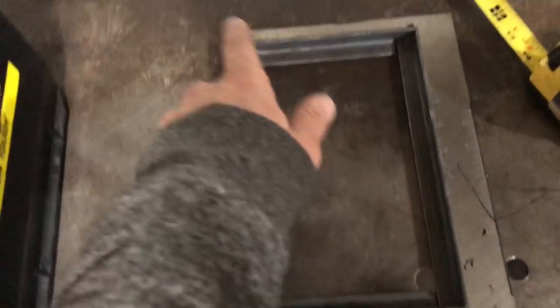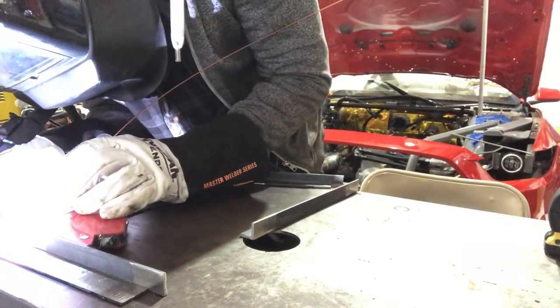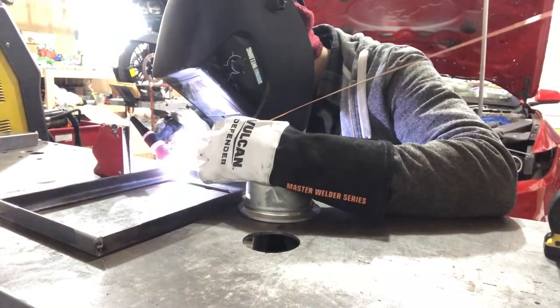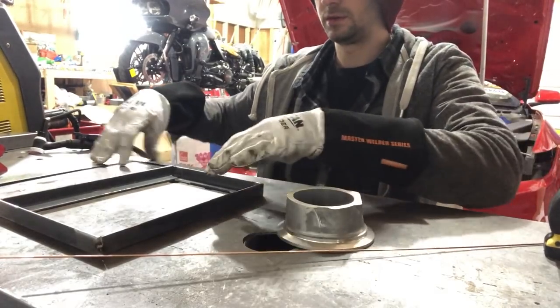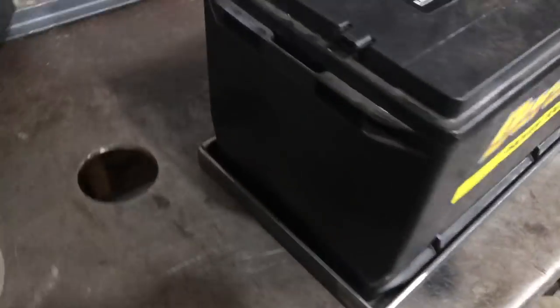Now we have all of our bases cut, so we're going to weld together the base plate first. Basically we're just going to square it up and tack it, square it up, tack it — that way we can try to keep it as true as possible. Our base is all tacked in place. Now that we have this all tacked up, we're going to go ahead and set the battery down in it — we just want to make sure the battery still fits, that it didn't pull or anything, and that everything still lines up before we go ahead and final weld it. We set our battery down in there and it fits nice and snug just like it should.